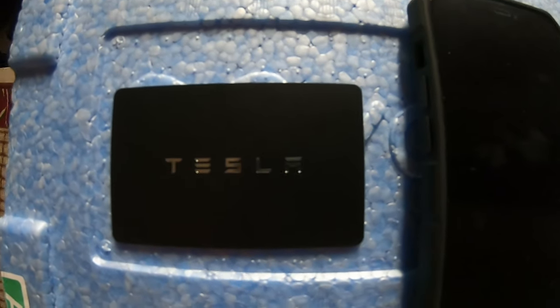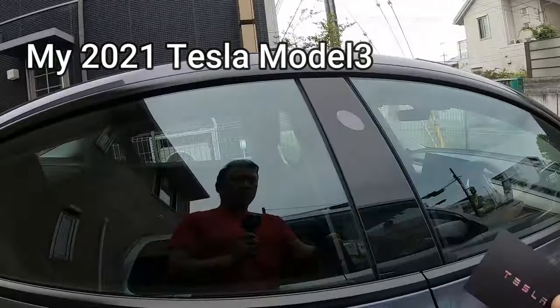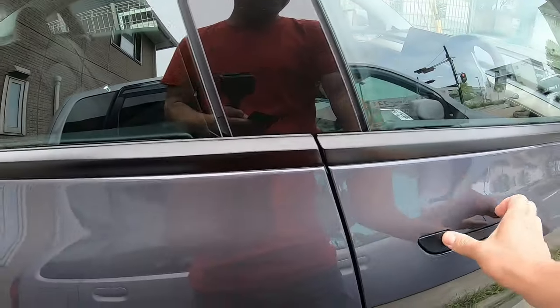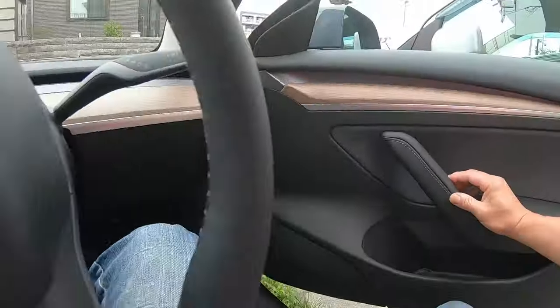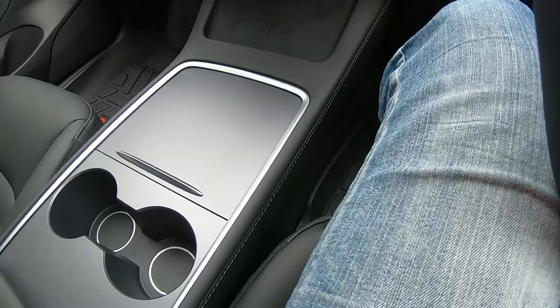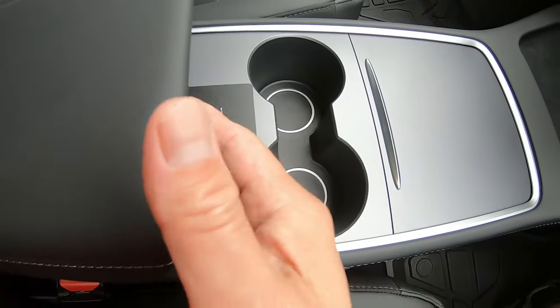You will need to bring your Tesla card key and your iPhone to the car. I'm supposed to put my key right next to the black box — this is the black box.